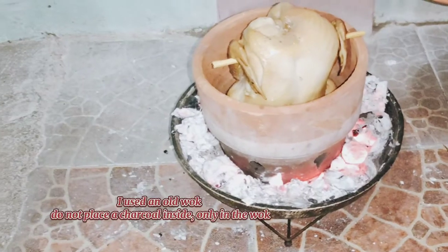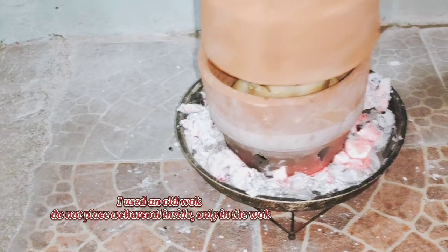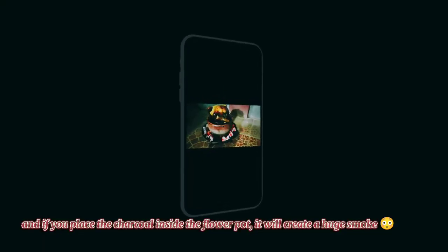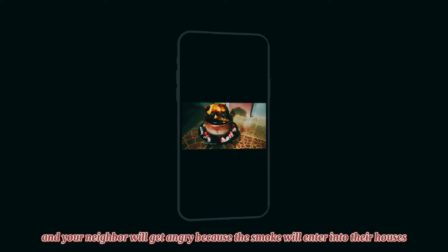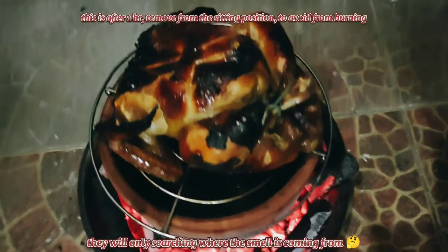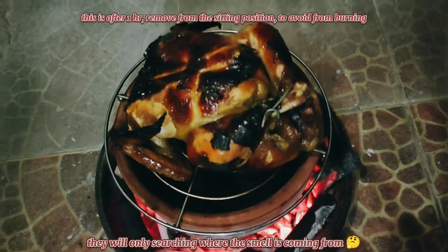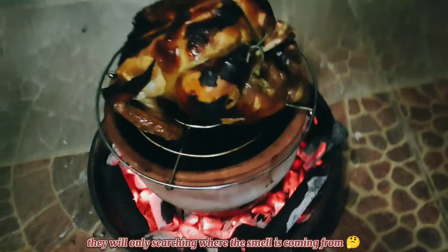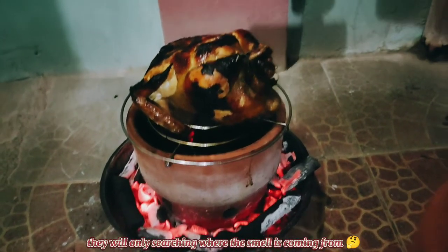Now let's start cooking. I'm using a wok/pan where I place the charcoal. I'm not putting any fire directly inside the flower pot. If you put fire inside the flower pot there will be a lot of smoke and your neighbors will definitely get angry. But if only the aroma of what you're cooking enters their house, they won't get angry — they'll even go looking for where it's coming from.